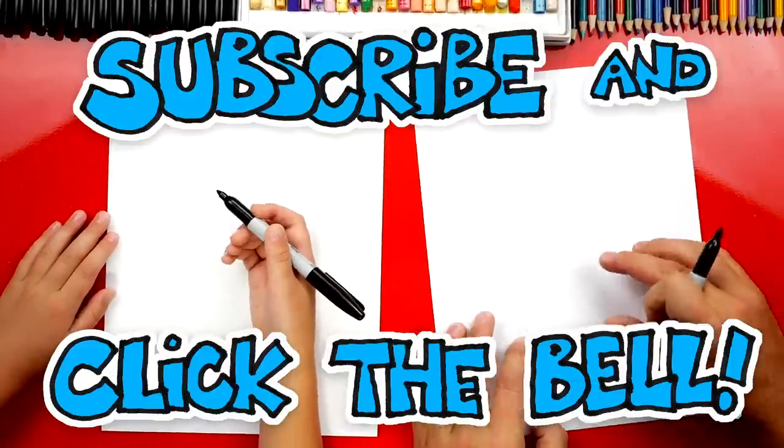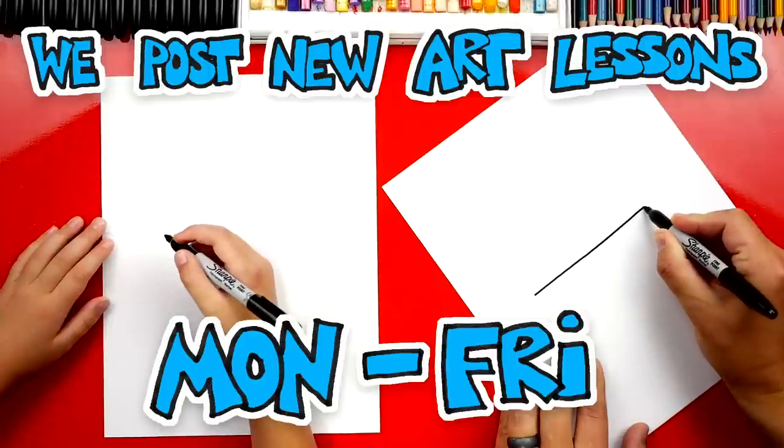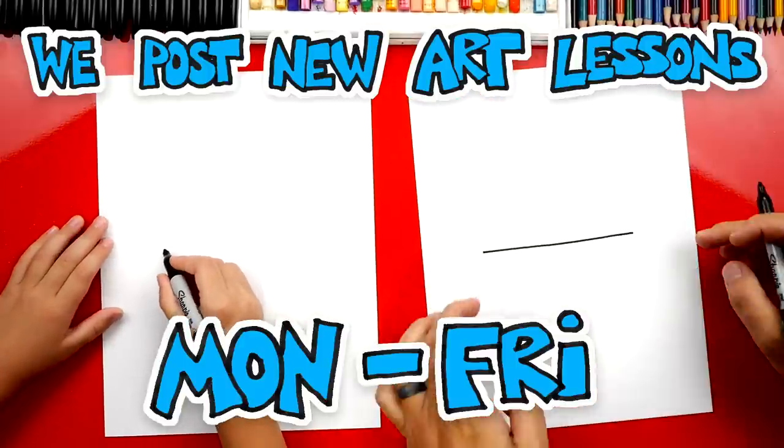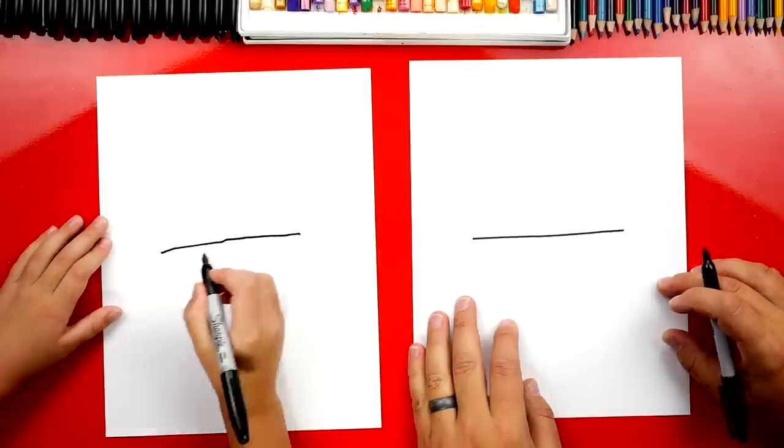First, we're going to draw the top of our bowl. We're going to draw a horizontal line that goes through the middle of our paper. That's for the top. Good job.